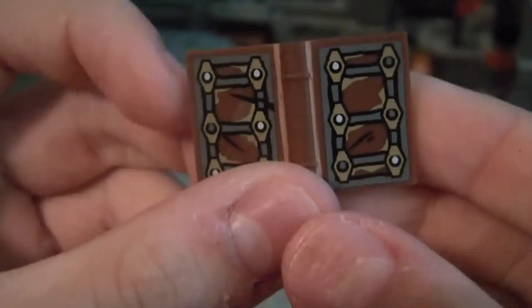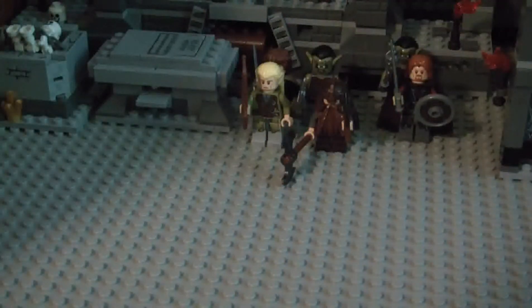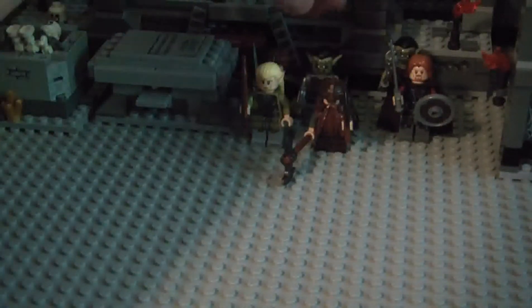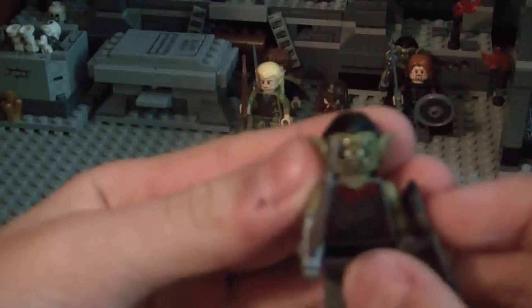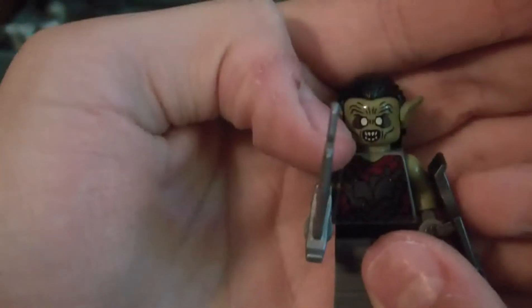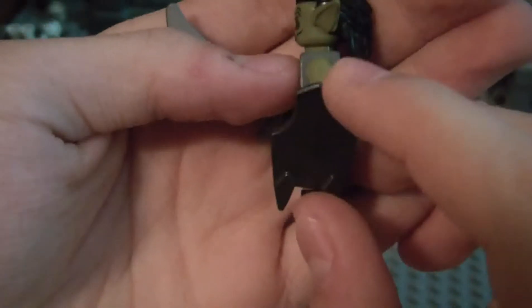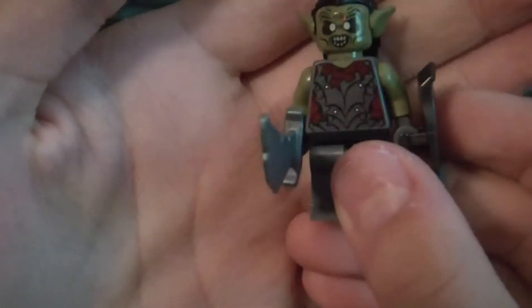We get this little book — these are sticker pieces. There must be at least 20 stickers in this. I'll show you one of the orcs now. White eyes, open mouth, and they do come with the Uruk-hai shield and that sword. Good front printing.